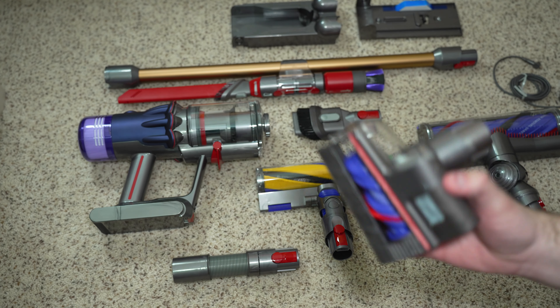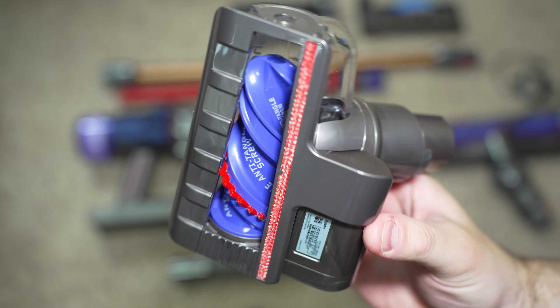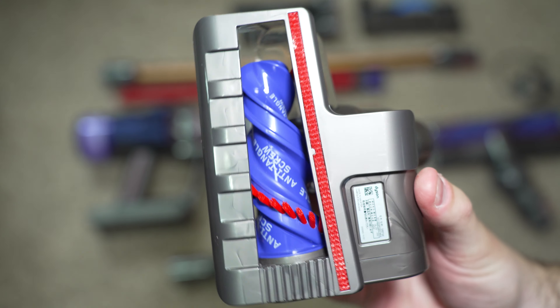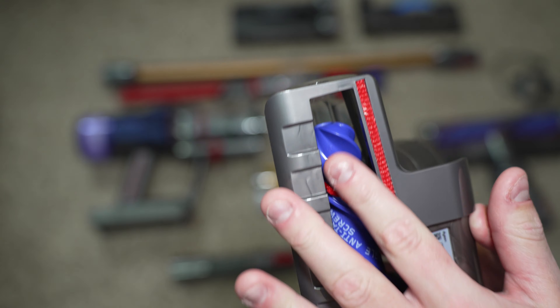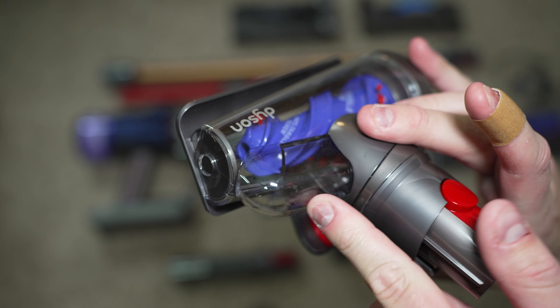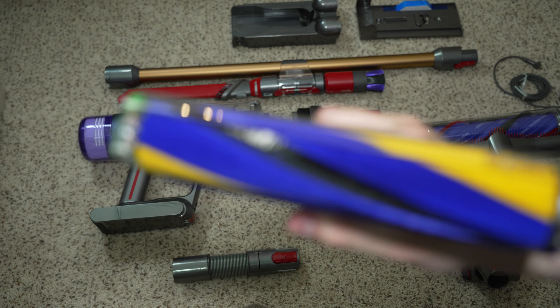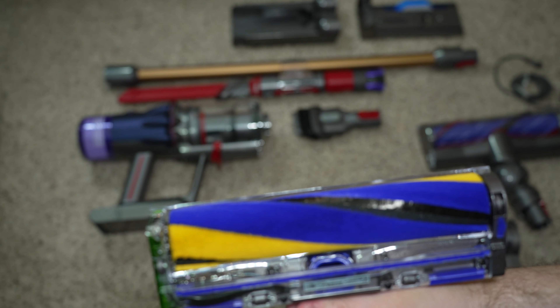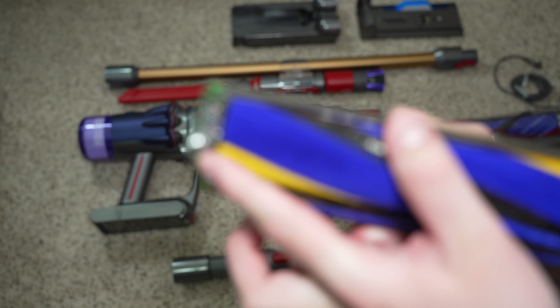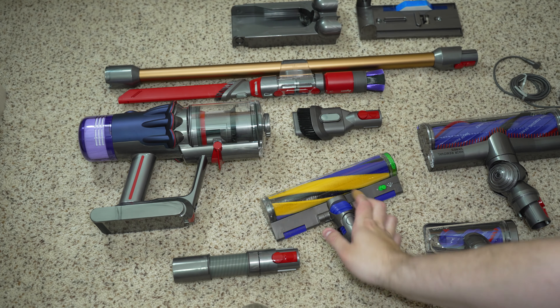We have the hair screw tool, designed for removing pet hair and allergens from upholstery and stairs. It uses a corkscrew style brush roll which pushes hair off the end through a suction opening and into the machine. We have the laser fluffy slim cleaner head, for cleaning all of your hard floors. It has Dyson's laser which projects a beam of light on the ground so you can see hidden dirt.